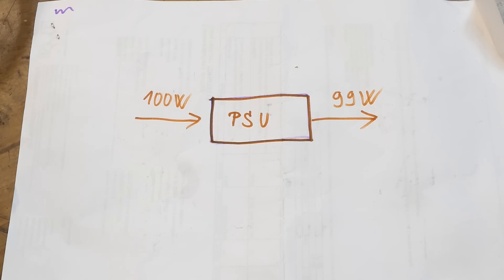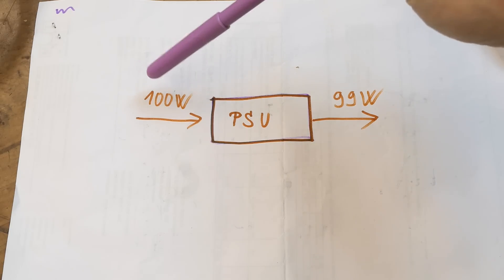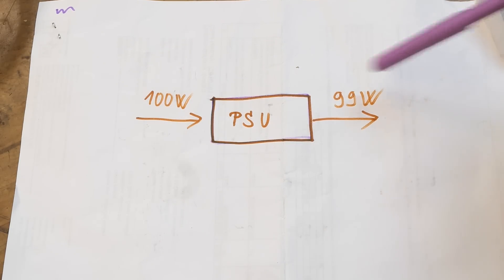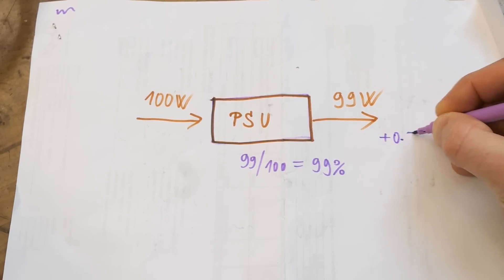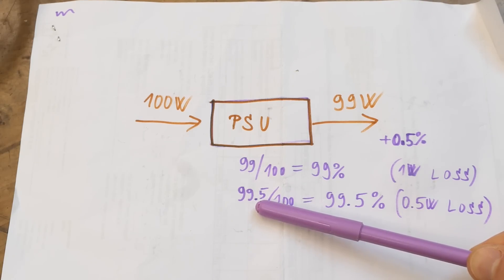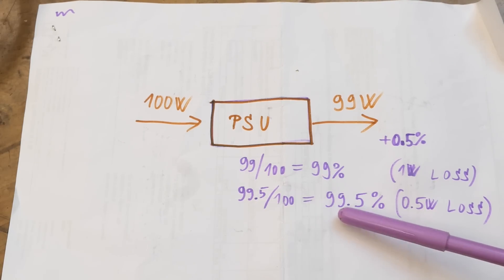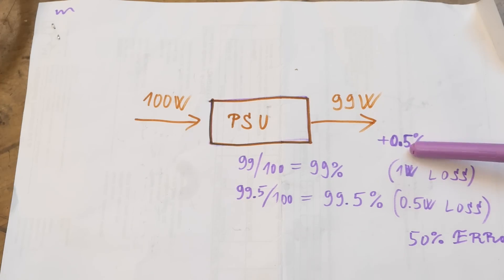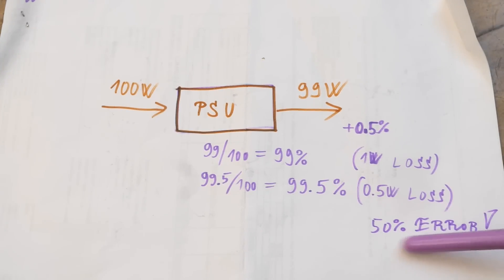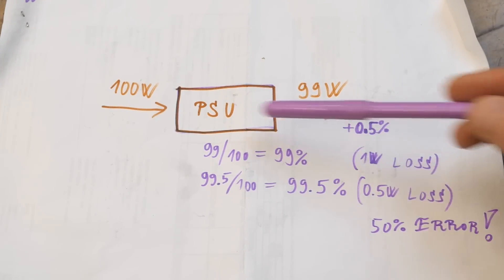But just a side note: measuring the efficiency of power supplies this way, especially when they are very efficient, can have a huge error. Imagine a power supply where 100 watts go in and 99 watts go out - that's 99% efficient. But if your meter at the output is plus 0.5% off, you're reading 99.5 watts output, giving 99.5% efficiency. The loss instead of 1 watt appears to be 0.5 watt - a 0.5% meter error gives you a 50% error estimating the loss.